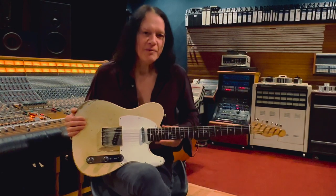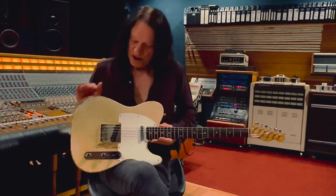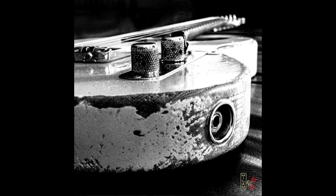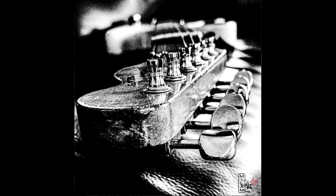I want to let you know about an incredible series of photographs that have been done of this very guitar by my very dear friend, Milam Kelly Roberts. It's an amazing series of this guitar from a variety of angles, incredibly developed. She's also done some of my other guitars as well, but I think this is the standout — the Telecaster.